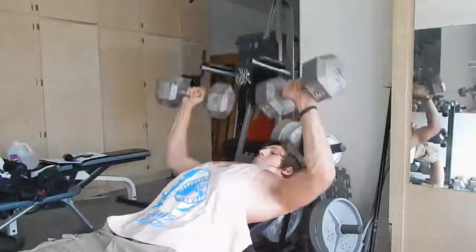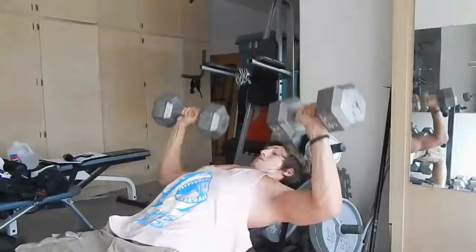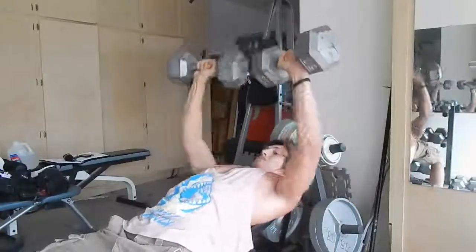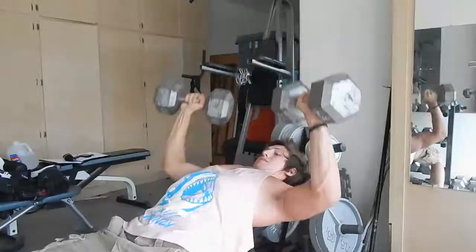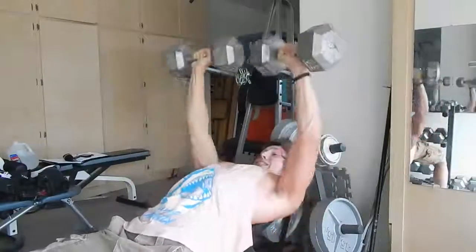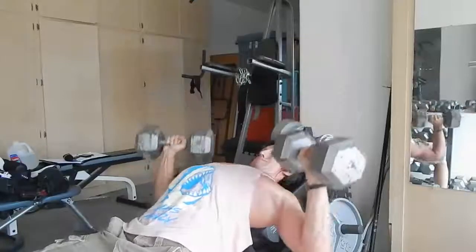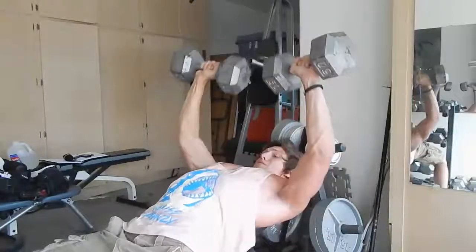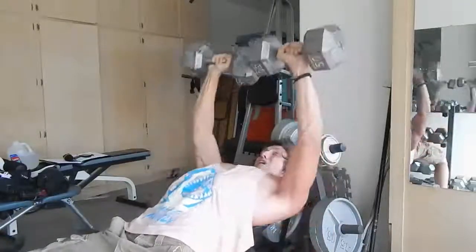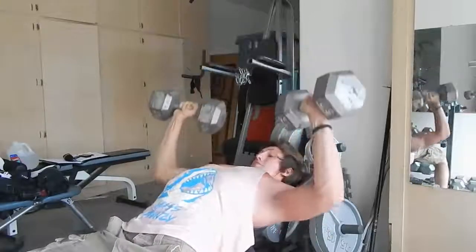Now I'm doing dumbbell incline press — 50 pounds for 13 reps. I was able to fix my quality, which I was really happy about. I figured out how to whiten out the beginning and make it fit the video. Looks a whole lot better. I learned a lot more about specific times of day I can and can't record — as the video goes on, the daylight starts to go down. Now I know what times I can get good shots, and I'm starting to mess around with different angles too.